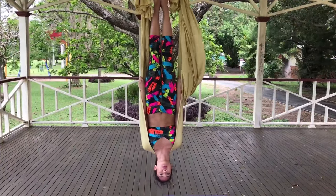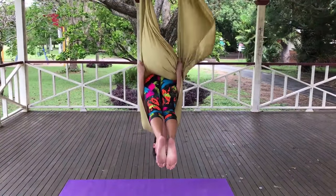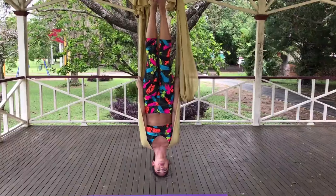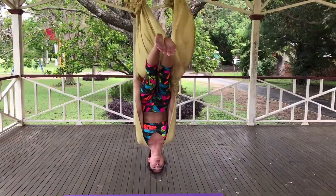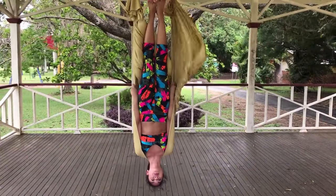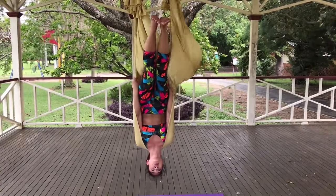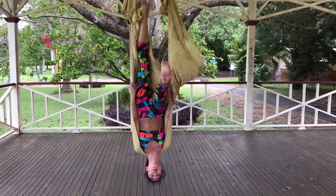From here, bring your feet down as low as you can, keeping your legs straight, and then lifting back up. We are going to do this two more times. Coming down, making sure the movements are slow and controlled, and back up. Really engage your core for this exercise. Last one, here we go. Down and up. From this position you can do any type of movement you want, moving your feet around into any position that you feel like.